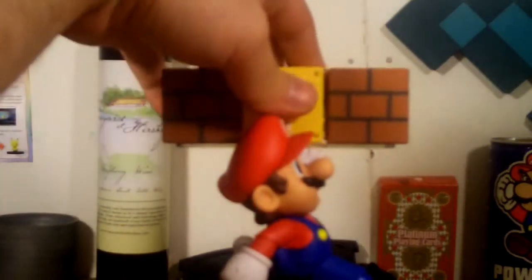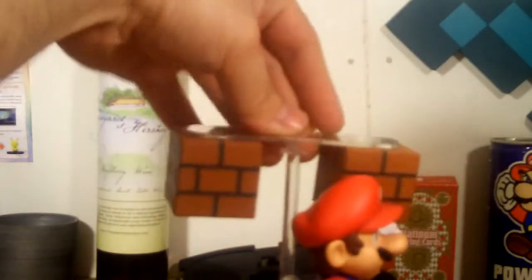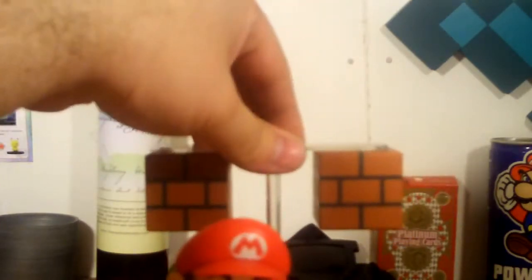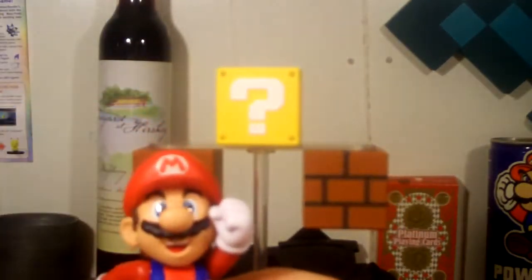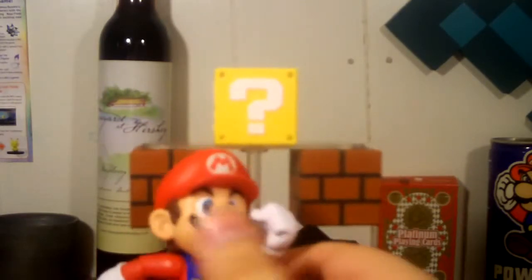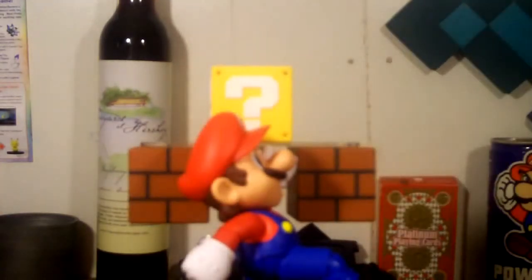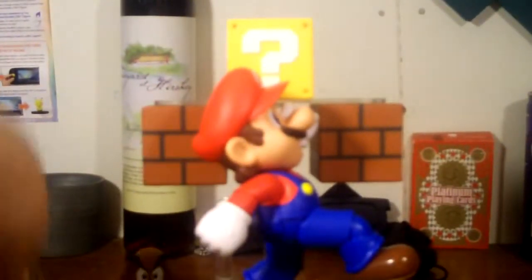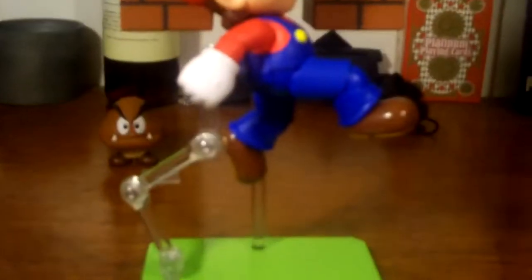To make it look like Mario actually hit the block, take the block out and simply flip it. Then put your stand back on, put the block up, and there we go. Now it actually looks like something is legitimately coming out of the block. It looks really, really cool.